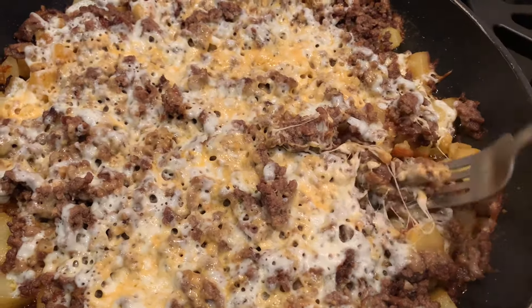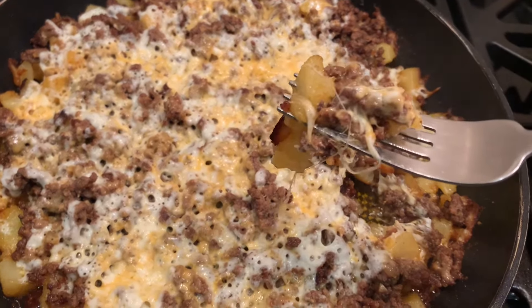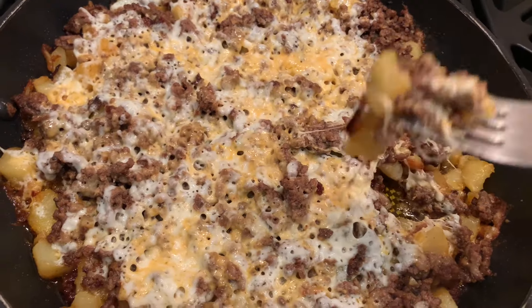So good — quick and easy, and the kids will love it. Enjoy, always eat in good health. Don't forget to subscribe and God bless.